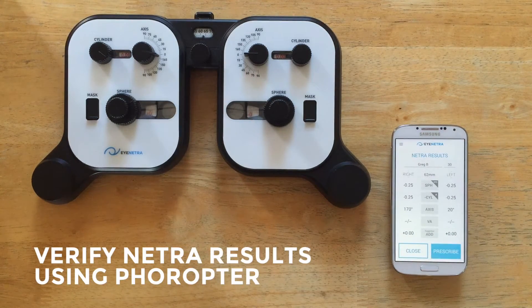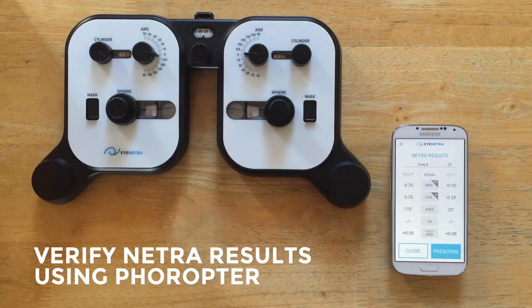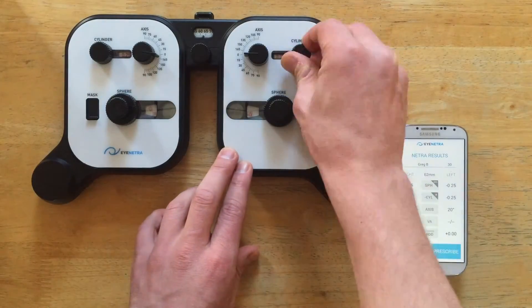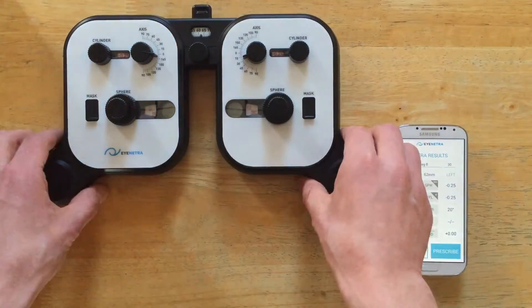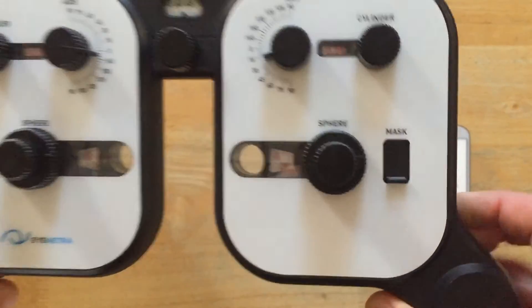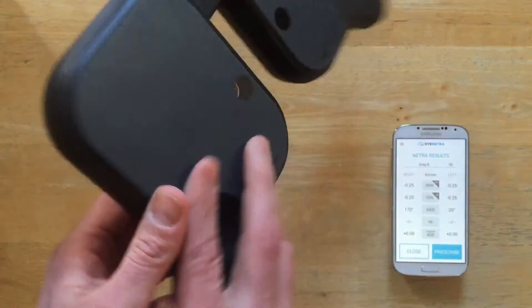And now I'll dial these results into the foropter to see how it affects our visual acuity. Great, just double-check these values here. Now we can verify this initial measurement by looking through the Netraopter at a Snellen chart.